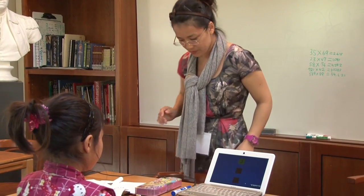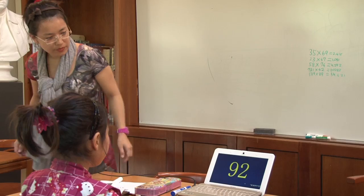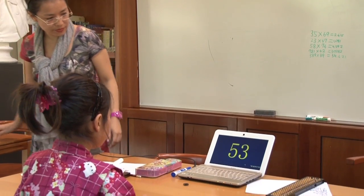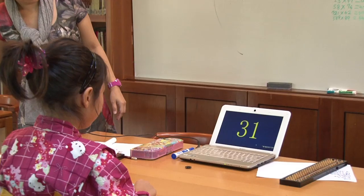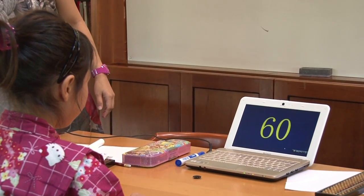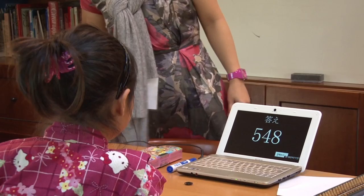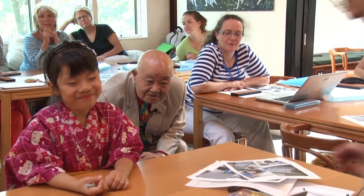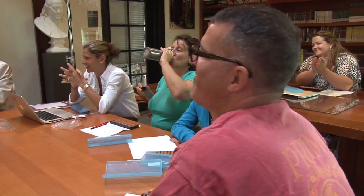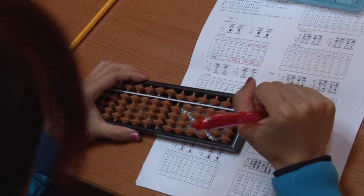Showing numbers on computers — we call it Flash Anzan. And she does that in her head, neither in Japanese nor English. Just see the numbers. 548. And the answer: three. Good job.